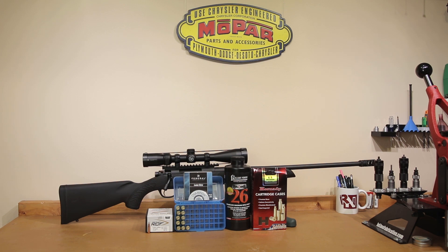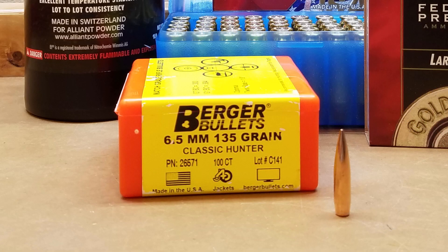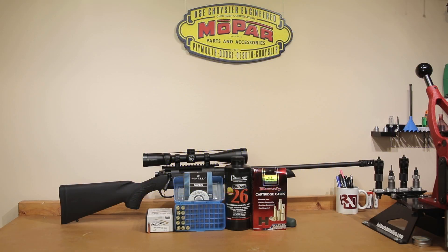Now to say we have no load data is a little bit unfair. We have actually used this powder in 6.5 Creedmoor before with the 135 grain Berger Classic Hunter. That particular combination works great in my Ruger Precision Rifle. I have actually shot a little bit of the reloaded ammunition I still had left over from that in this rifle and it shot very well. So even though I haven't done a formal test with the 135 grain Classic Hunter in this rifle yet, I'm very confident that it's going to shoot well.